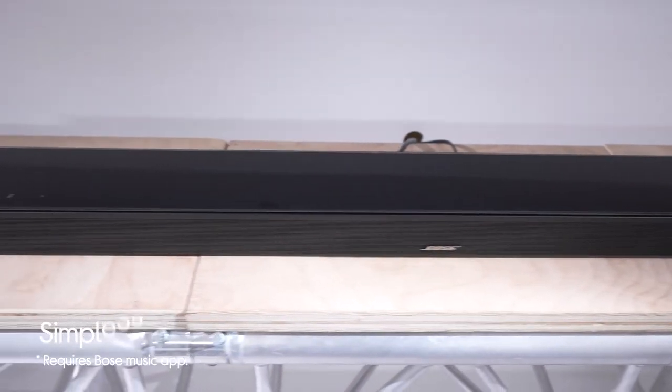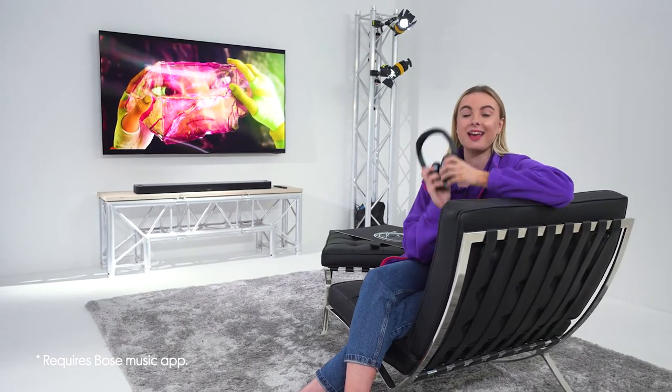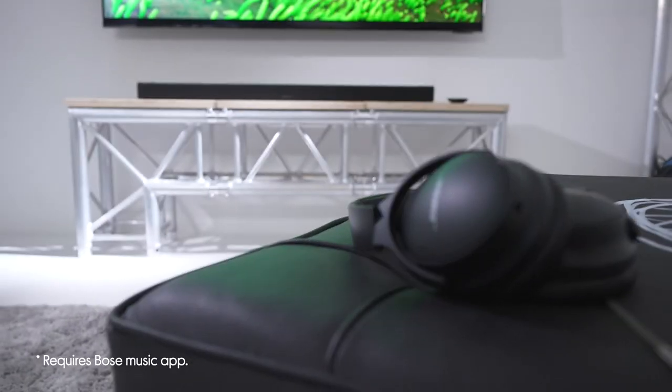SimpleSync allows you to pair up to two compatible Bose products to the soundbar. This is done via Bluetooth. For example, you can pair the QC45s — if you're watching with someone who is hard of hearing, they can wear these, have it at a volume that suits them, and you can still listen through the soundbar.